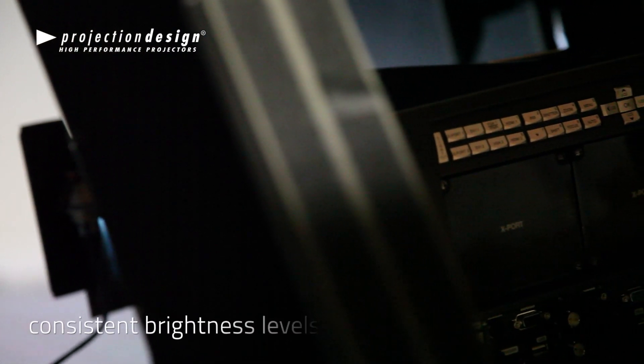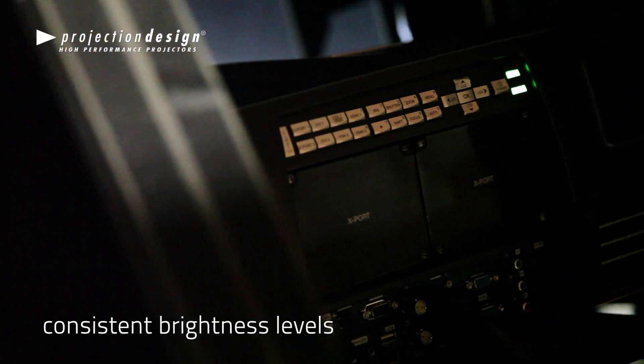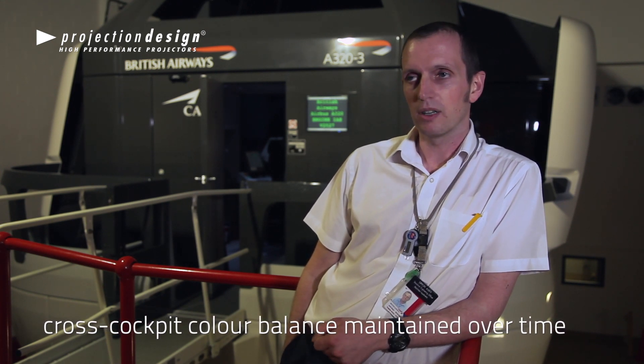We've been monitoring the brightness levels and they've been very consistent, exceeding six foot-lamberts. The good cross-cockpit balance has also been maintained. So we are very pleased with the results.